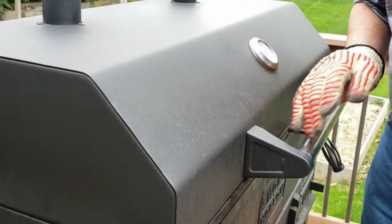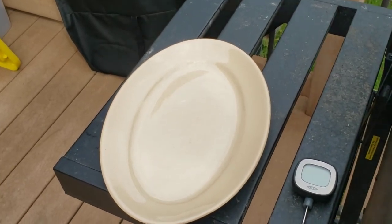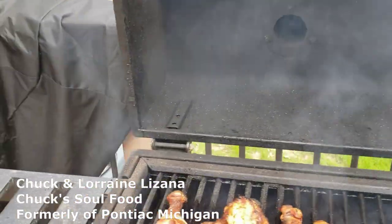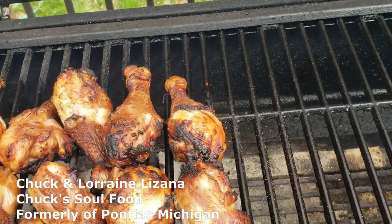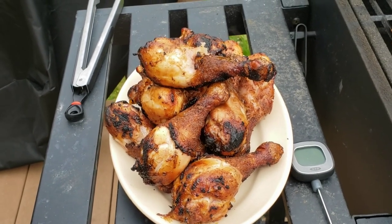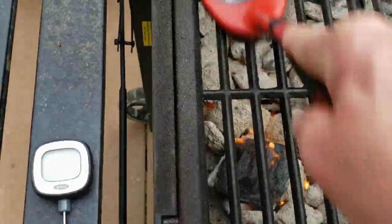I'm going to get my tongs and take these out of here and put them on this nice platter. I got it at a coney island when they were closing down — Chuck's Soul Food and Coney in Pontiac, Michigan, from Chuck and Lorraine Lizana. They had a great place with great southern tasting food. How do those look — not too bad, huh? That's the almost final product. The final product will be that leg, the fat meaty part, and somebody's grinning face. They are yummy yummy yummy. I'll clean some of this off while it's still hot and easy to clean.